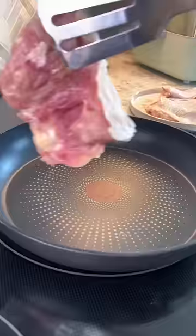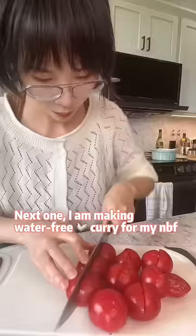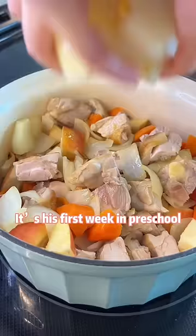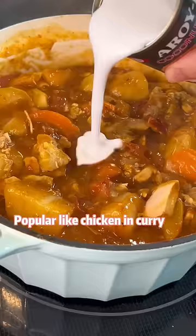Next, I'm making water-free chicken curry for my new best friend. He's so cute, handsome, smart and sweet. It's his first week in preschool — I'm sure he will be so popular in his class. Popular like chicken in curry.